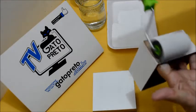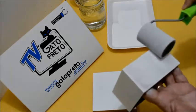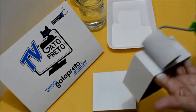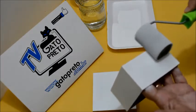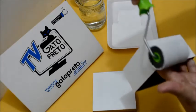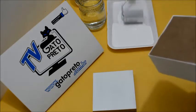Eu sempre falo nas minhas aulas: eu iniciei no artesanato aos 12 anos. Eu já usei muitos produtos, conheço vários. E realmente, a qualidade da Gato Preto me surpreendeu. Eu não encontrei ainda um produto de qualidade com um preço bom como os produtos da Gato Preto — porque além da qualidade, ela tem um preço excelente.